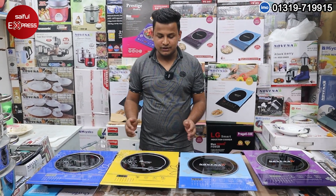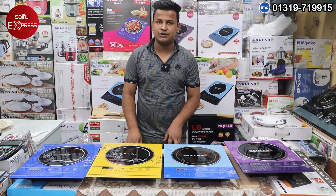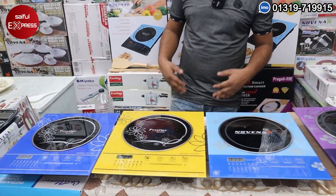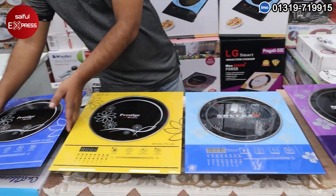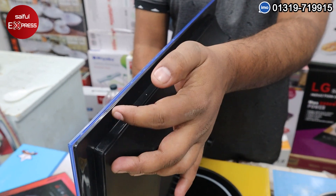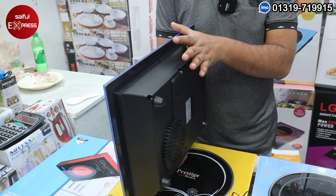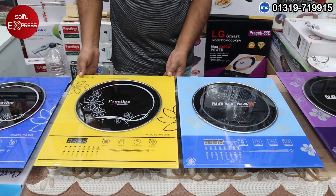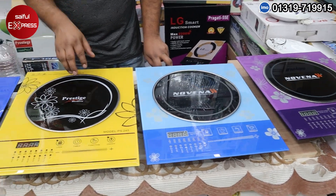We have two degrees of heat protector glasses. We had a single glass — this is the one that comes with the heat protector. When it comes with a heat protector, this is the possibility of heat protection. We have two degrees of heat, with 2,000 calories of total heat protection.